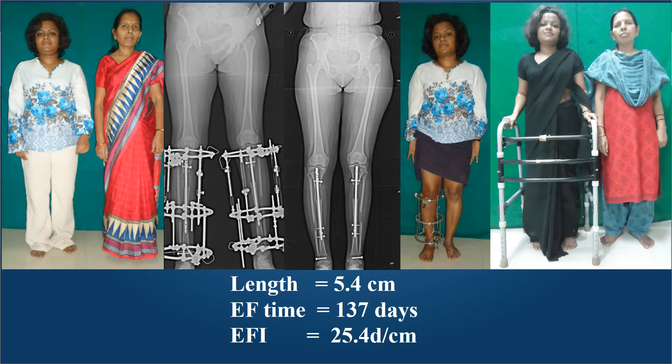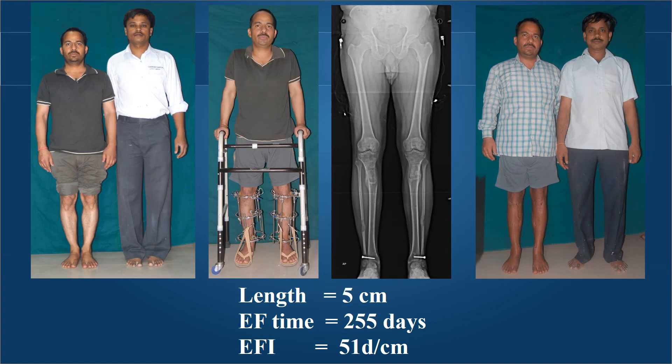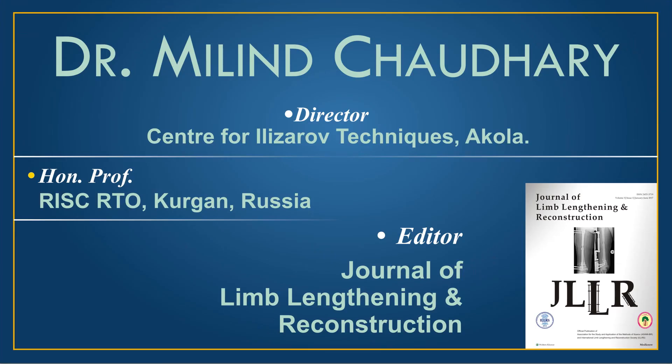A few cosmetic lengthening examples: a lady who is an ophthalmologist desired 5.4 centimeters of lengthening using the LON method in both tibiae, with external fixation time of 137 days — giving 25 days per centimeter to achieve her desired height. Whereas a young contractor aged 33 chose the external fixation method, which gave him 5 centimeters of length at 255 days — 51 days per centimeter. Both methods remain the mainstay of lengthening in India and are very reliable with acceptable and low complication rates. The LON method has significantly lower external fixation time and adds to the comfort of the patient. Thank you for your attention.